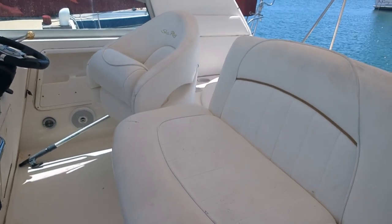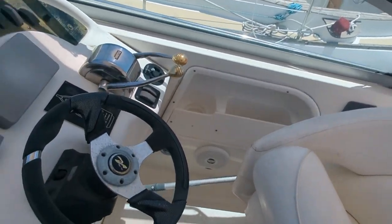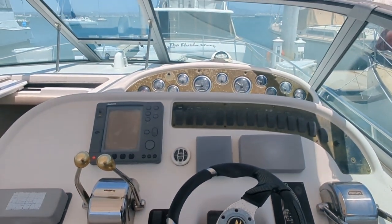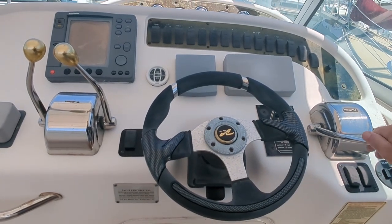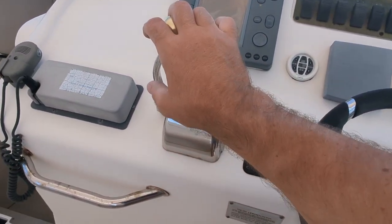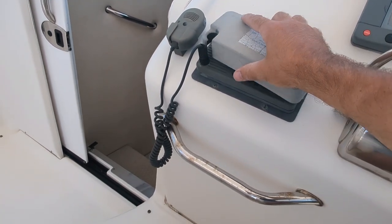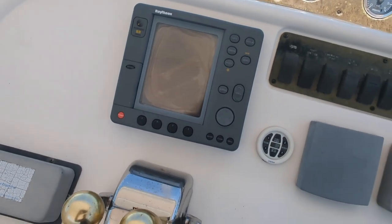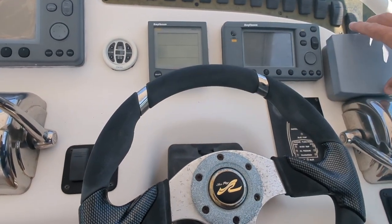Here is your driving area — there's your helm. Nice simple helm with a newer wheel. These are your controls: this is your throttle, this is your shifter. We do have VHF here — original — as well as the original radar and the original GPS, TriData.